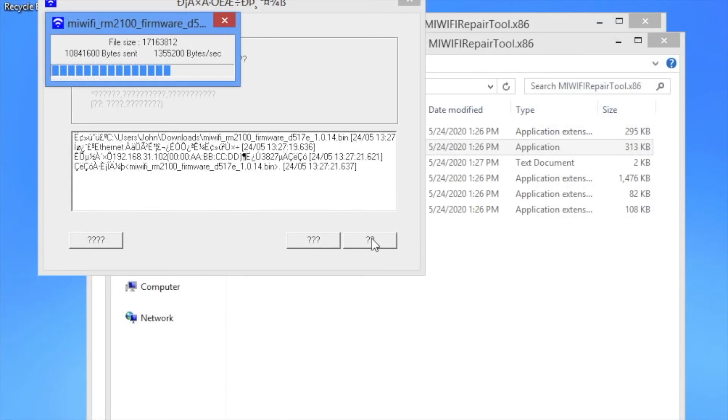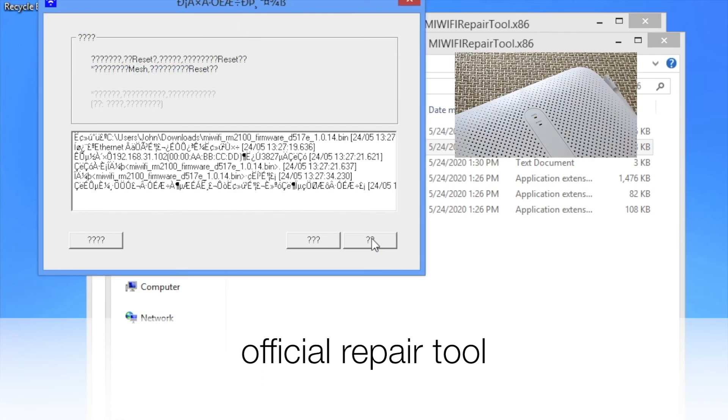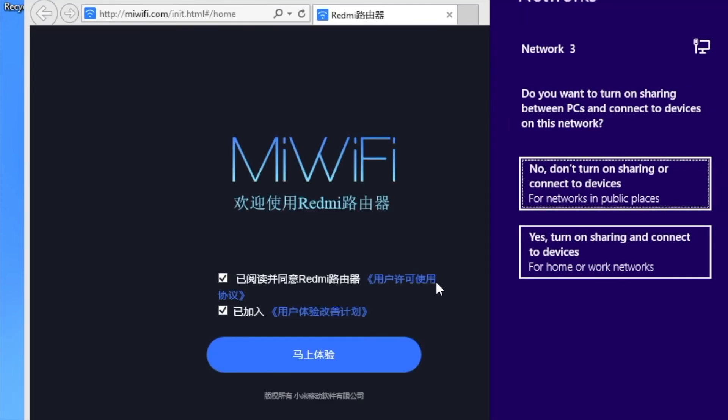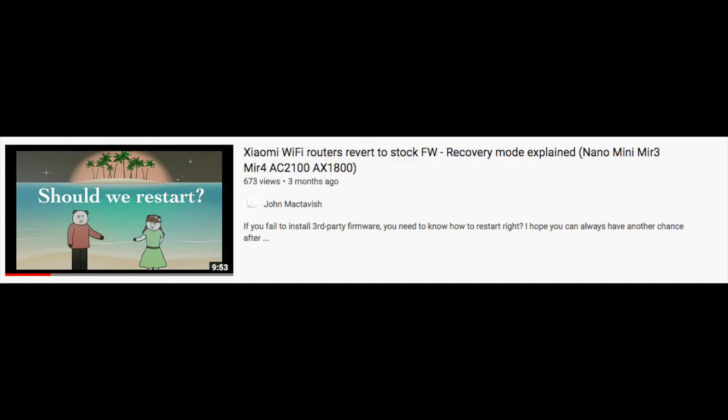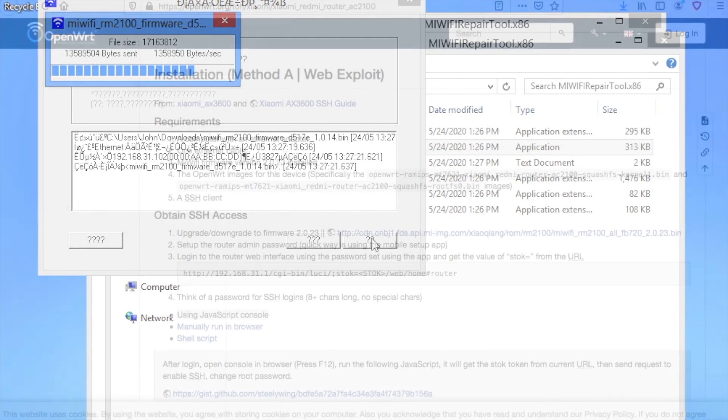If you fail to install the firmware, you can boot into recovery mode and revert to the original firmware using the official repair tool. For more details, please check that video. One thing to note: the recovery mode is provided by the stock bootloader. If you have installed another bootloader, then the repair tool won't work.